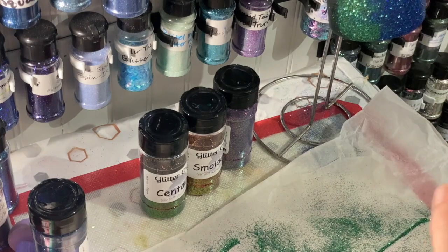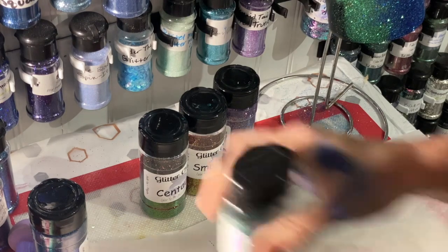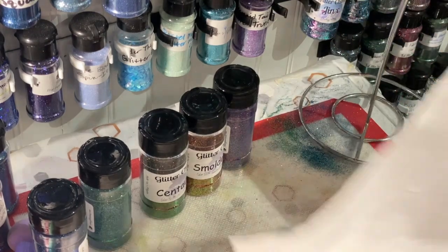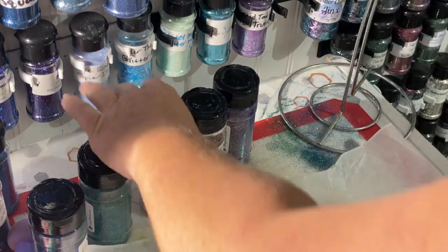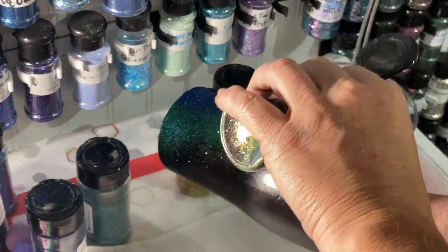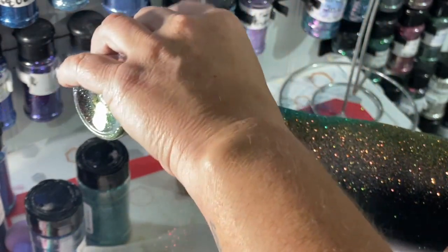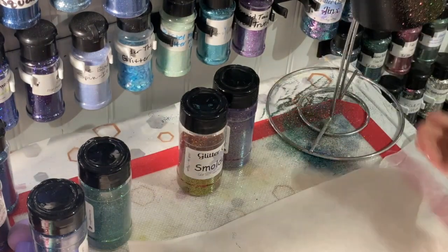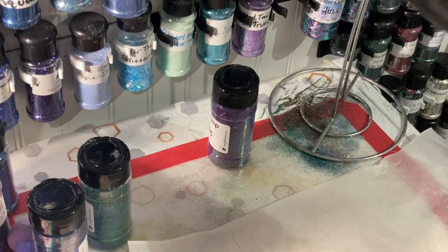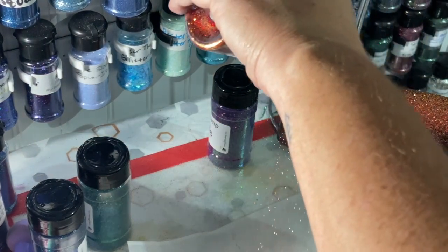I don't want to shake it too much because I don't want the other glitters to fall in. We'll do Centaur - actually I'm going to put the rest of the glitter off first. Now we'll do Smolder, and this is a little bit of a coarser one so it's going to be a little more opaque than the other ones, but that's okay.